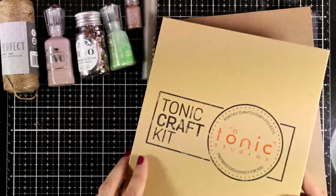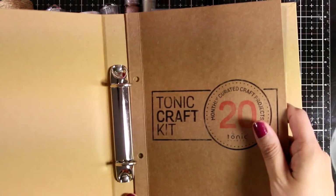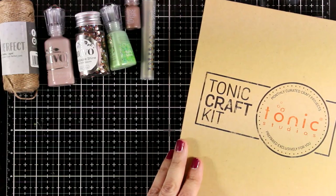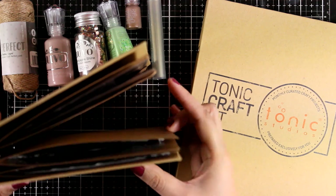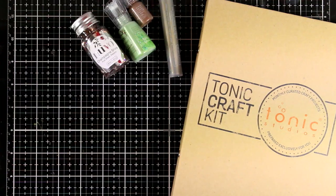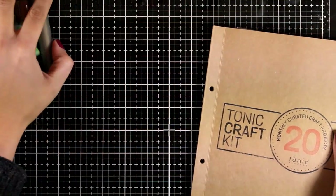In this kit you will also get one of those ring binders where you can keep your envelopes with your dies and stamps nicely organized. They fit four of those envelopes, and you get those ring binders every quarter. Here is the previous one with the four months inside, nicely organized on my bookshelf.